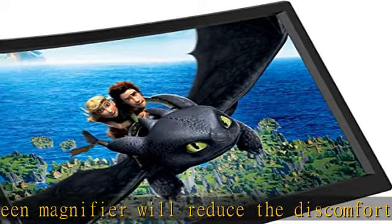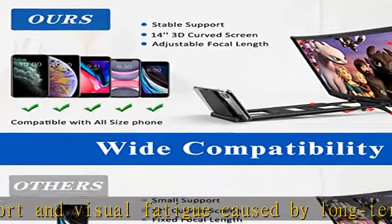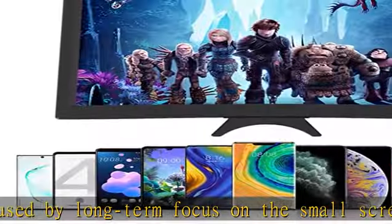Even if you force the screen to flatten, when you let go the screen will still be restored to a curved screen. Adjustable focal length and portable — the phone screen magnifier with adjustable focal length fully fits most mobile phones.